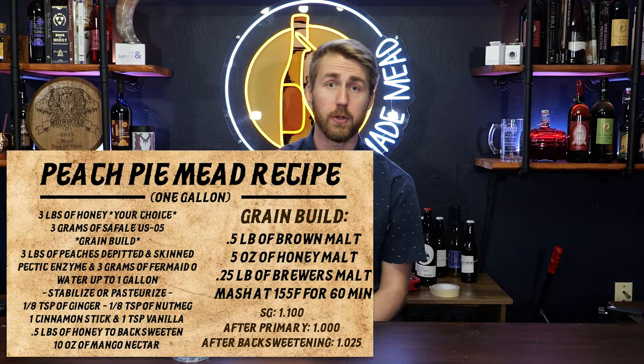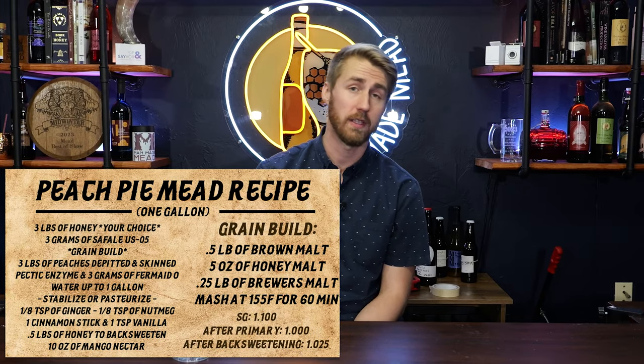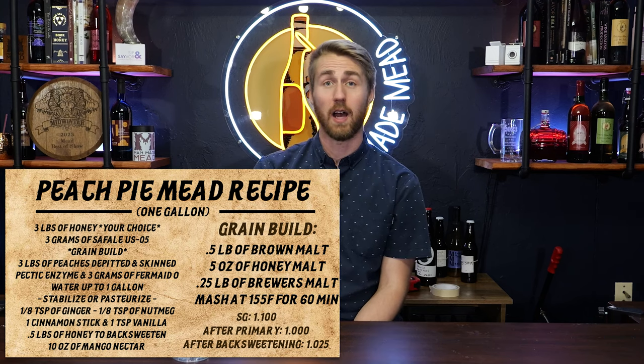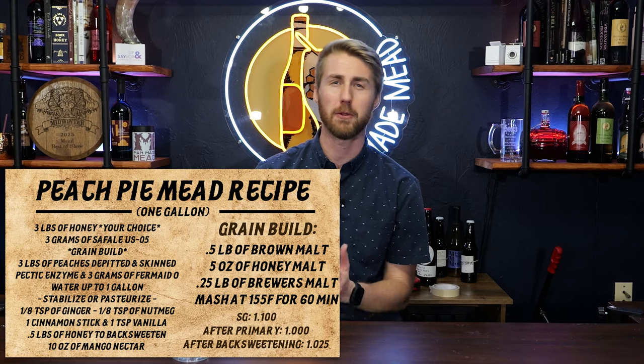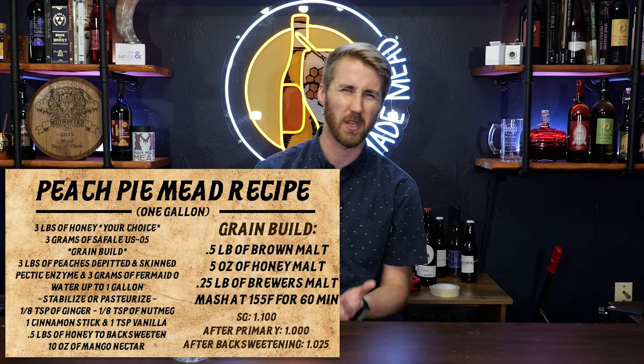Your honey choice can really be anything. I would use a lighter honey in this circumstance — I wouldn't use something like buckwheat or a really dark toasty honey. I used specifically rose apple and mamaine blossom, which are two more tropical-esque kinds of honeys. You don't have to use those; I would just use a lighter honey.